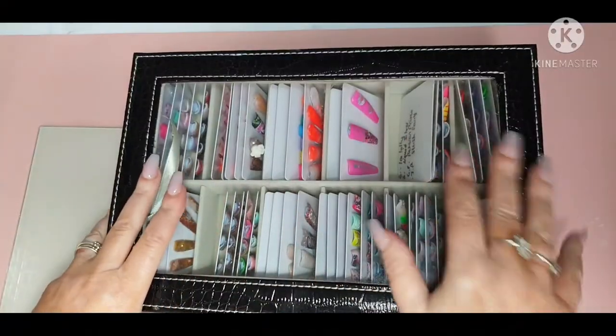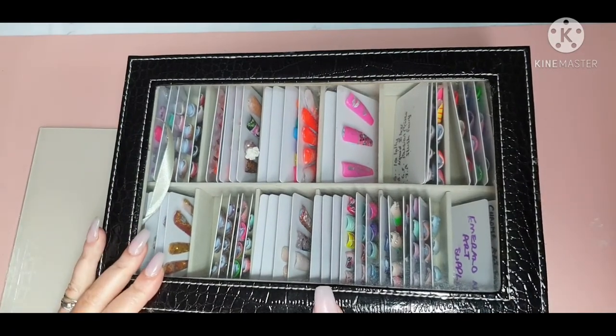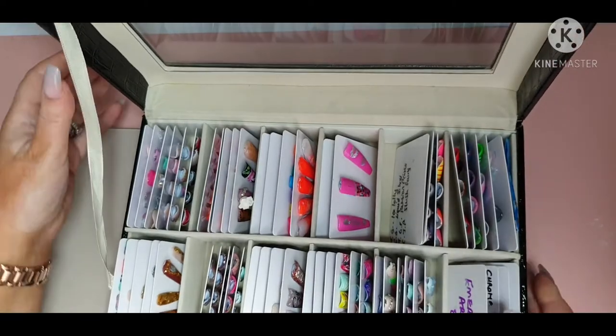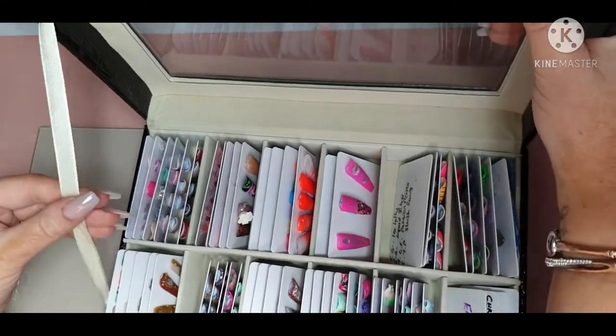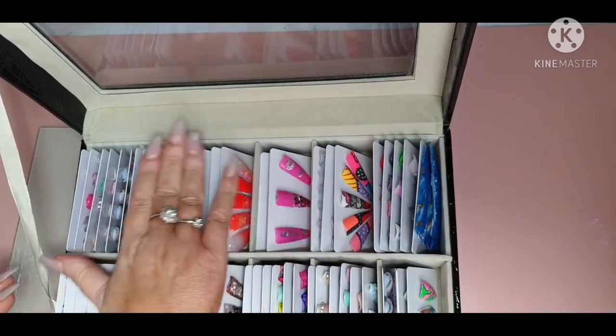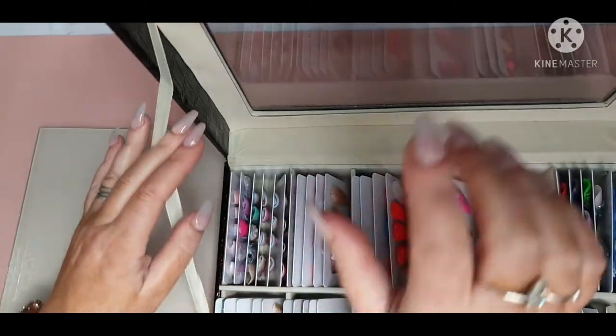I'm going to flip the camera around and show you a more in-depth look at these. This is the 12 one — I've put the nail art cards in here. Because these watches are all nice and neat, I had a big massive frame half-filled and a smaller frame, and they've all fitted in there with still lots of space left. Yeah, you can fit five in each compartment. They fit brilliantly and you can lock it as well.